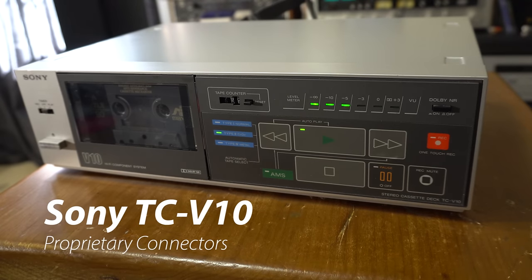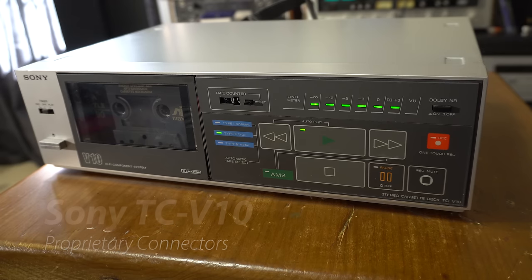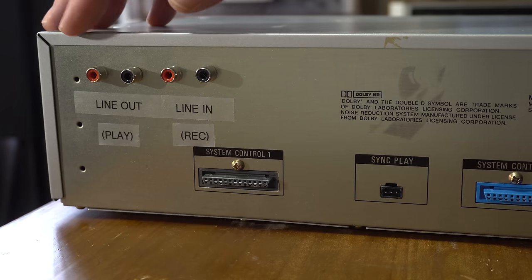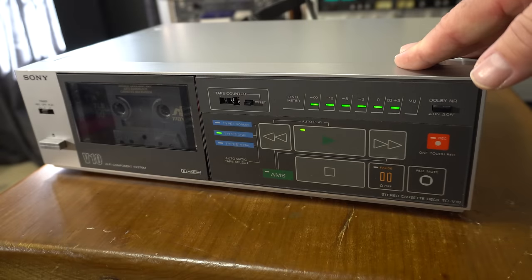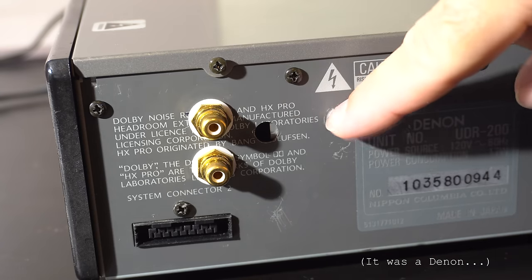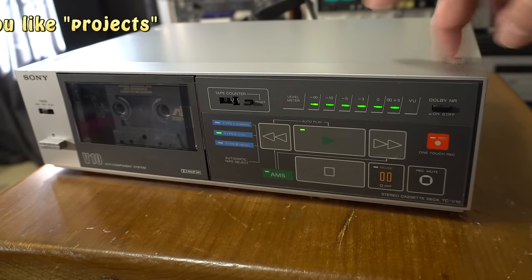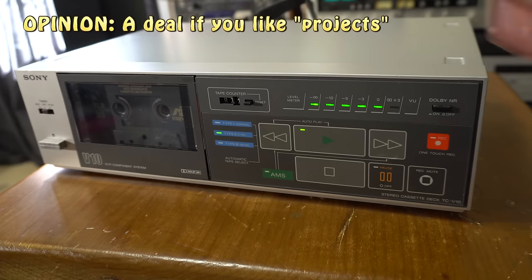We just did a video on this Sony so I'm not going to say a lot about this. I really want to talk more about this category of cassette decks - ones that have been liberated from a system and maybe don't have standard hookups. You can get these at a discounted rate. Like we had a Yamaha also that had a proprietary connector, and a lot of times you can just add on regular connectors and get these working again. I would recommend something like this for more of an advanced electronics person, but it can be a good deal.